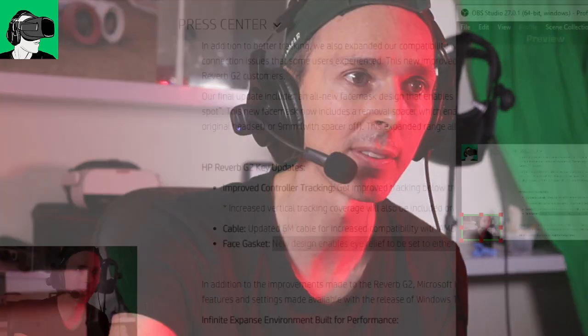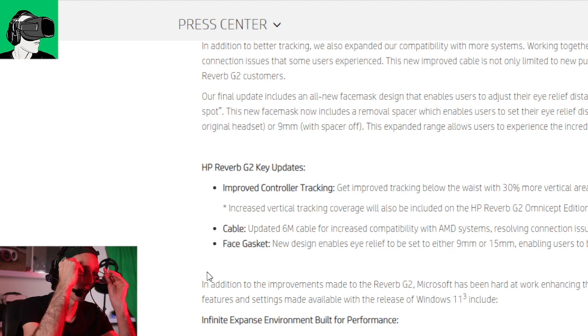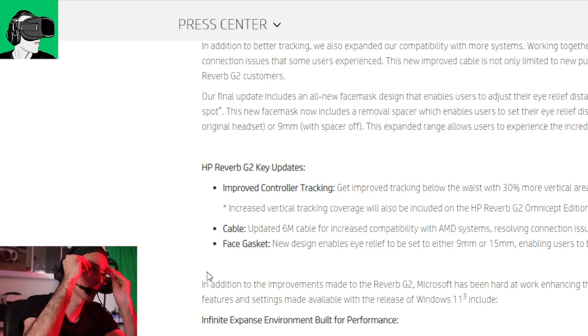Let's also find out if you can get a replacement headset with the new version, or whether you'd have to purchase the new headset outright. I think these are some of the key questions that, if they don't answer them here, I would definitely ask HP and try to get answers for you in a follow-up video.